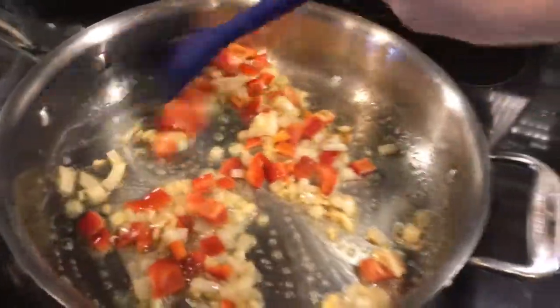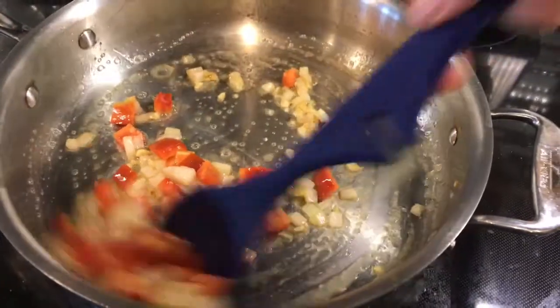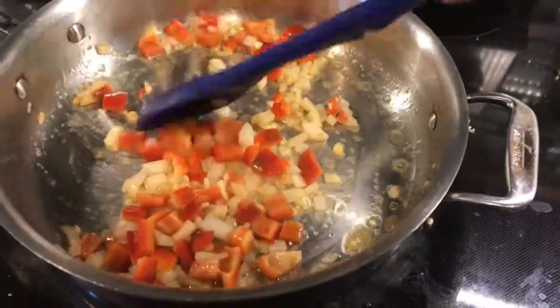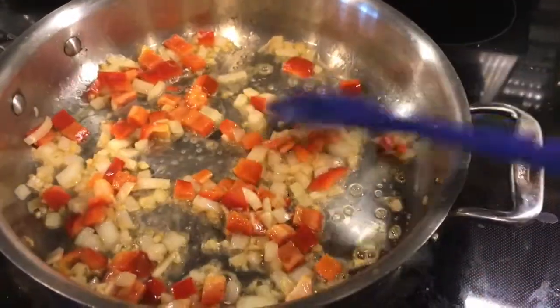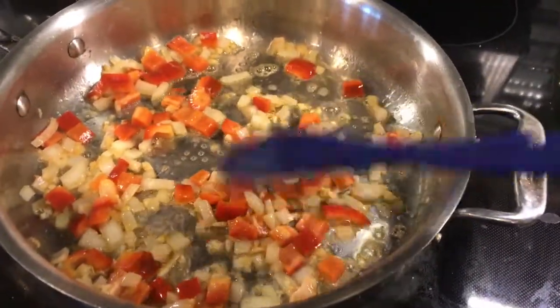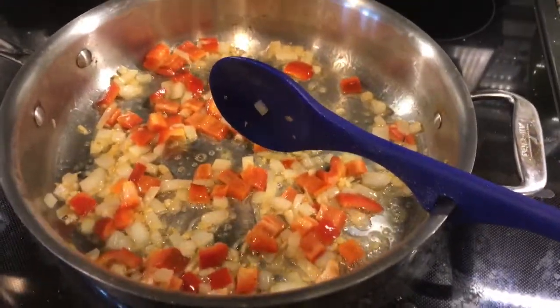It's going to be a little shaky today because of my little camera stand situation. I'm going to let this cook on medium low for about two to three minutes, and then I'll see you back.